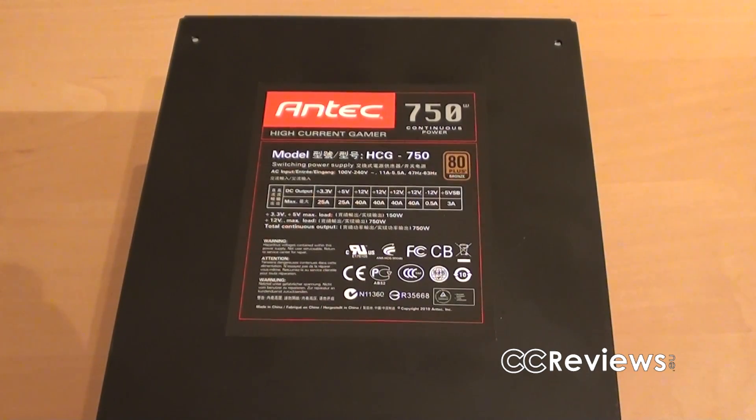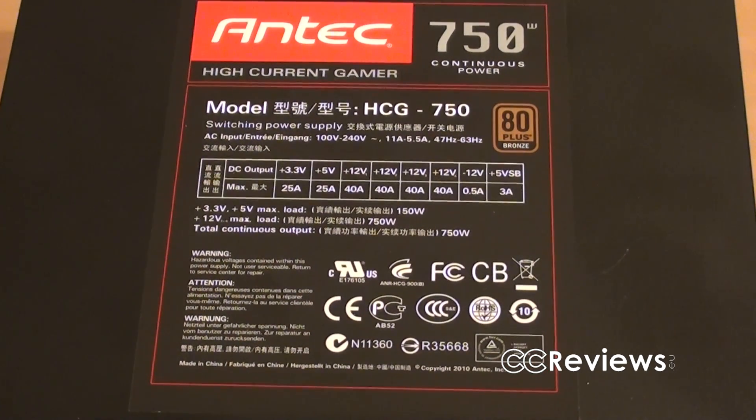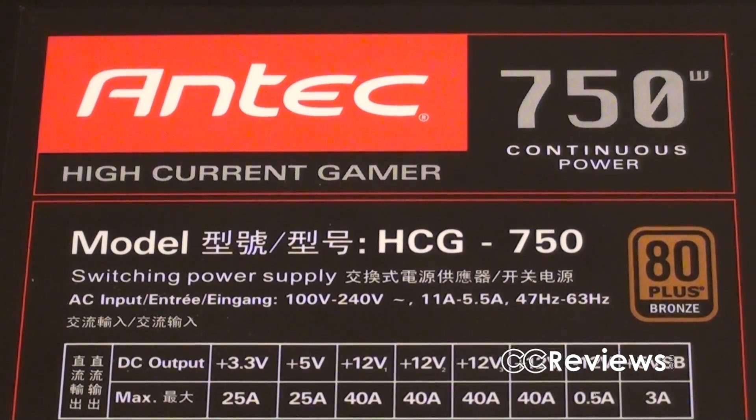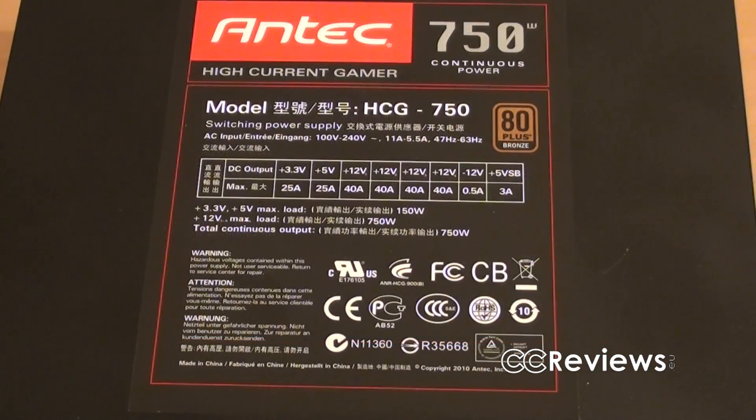On the bottom of the power supply there is information about the rails. You can see that there are four 12V rails, and these give out a total of 750W continuous power. This is very cool about this series, because the indicated wattage is the amount it can actually continuously deliver — which is mostly not the case with power supplies from other manufacturers. There's also 80 Plus Bronze certification, with actual efficiency up to 88%. The power supply also features Japanese capacitors and is NVIDIA SLI and ATI CrossFireX certified.